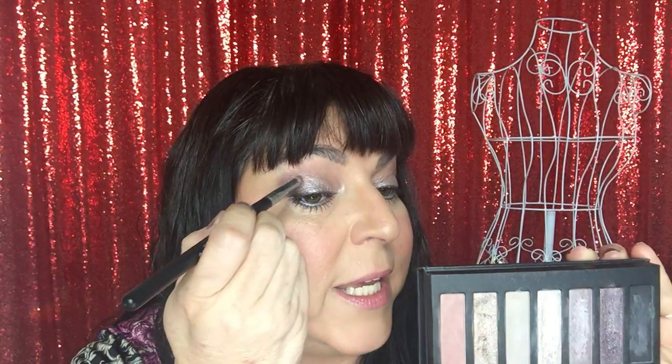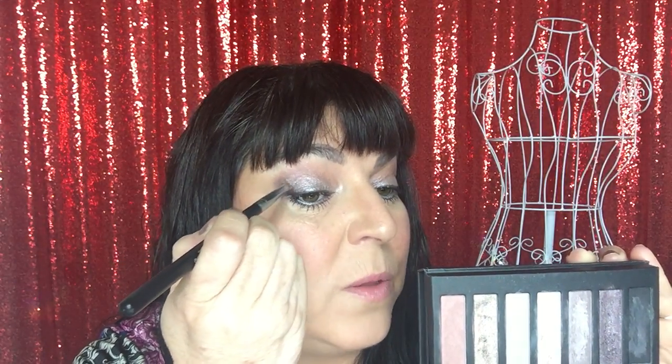The rose color just transitions things to a more rosy tone — it's pretty subtle. Then I took Cheeky, which is a darker shimmer color, on the outer corners and dragging into the upper crease, but only about halfway to my eye. I didn't really pull it into the center or inner corner, just focusing on the outer area.